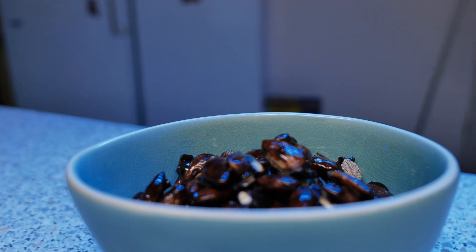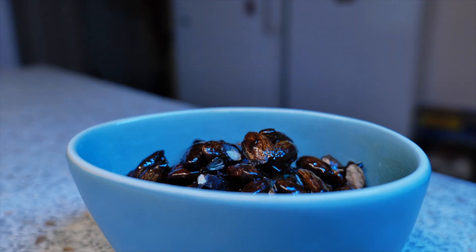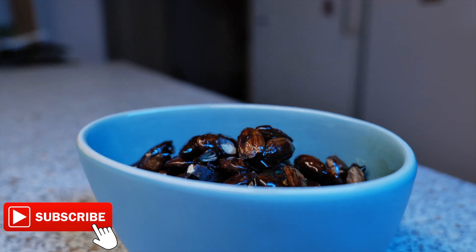And here they are — my candied almonds! If you've liked this video please smash a huge thumbs up and don't forget to subscribe to my channel. Thank you for watching.